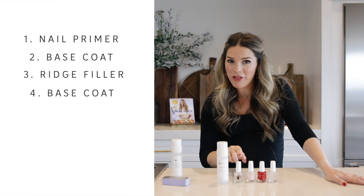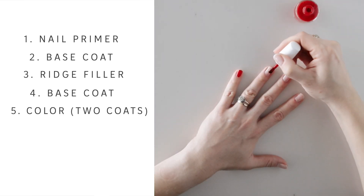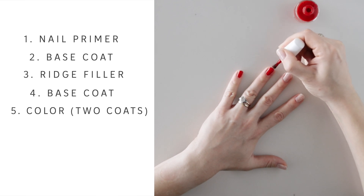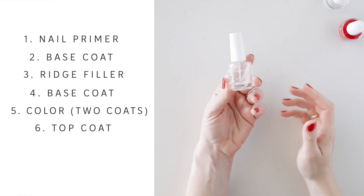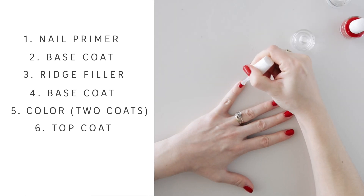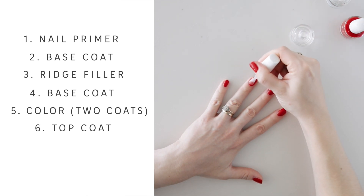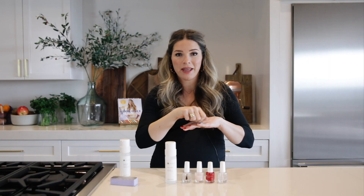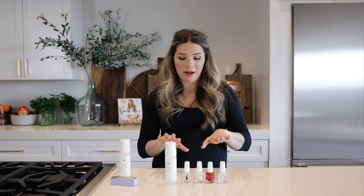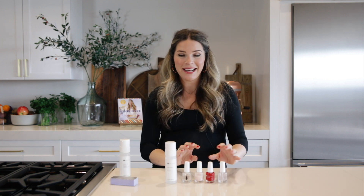Then we're going to do another base coat, and then two coats of color — whatever color you want. This color is called Love. The final step is number four, the top coat. It dries so fast that by the time I'm done painting the tenth nail, the first nail I started on is dry enough for the next coat. It really dries incredibly fast. I give myself five minutes after I'm totally done to make sure it's all set, and it's done — really nice and set.